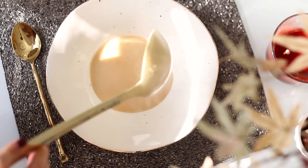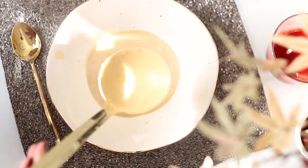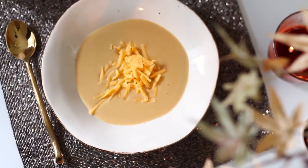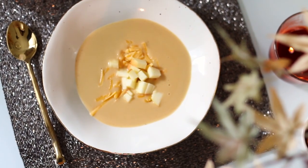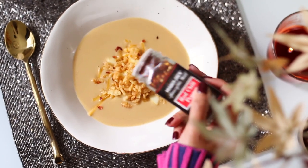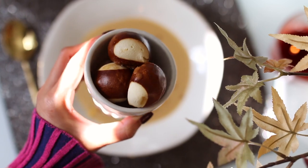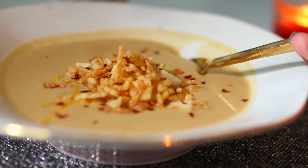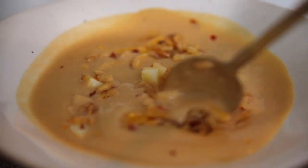The buffalo hot sauce just ties everything together — it does not make it spicy whatsoever, it just adds that extra bit of acidity that makes everything taste amazing. If you've ever been to the Melting Pot or had cheddar beer fondue, this is kind of what this tastes like but in a drinkable version. I definitely recommend serving this with a sprinkle of cheese on top, some crispy onions, extra apples for crunch, and a side of pretzels or pretzel bread. You could also serve it with a grilled cheese sandwich — if you're a cheese lover, you're gonna love this.